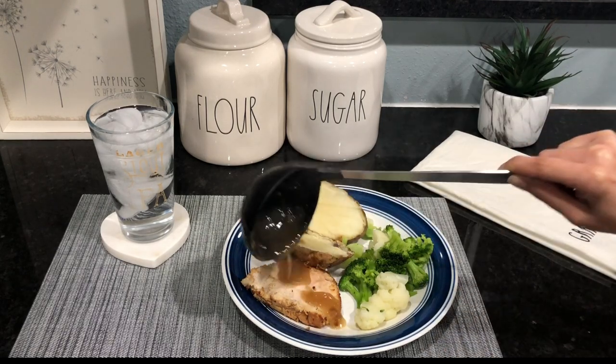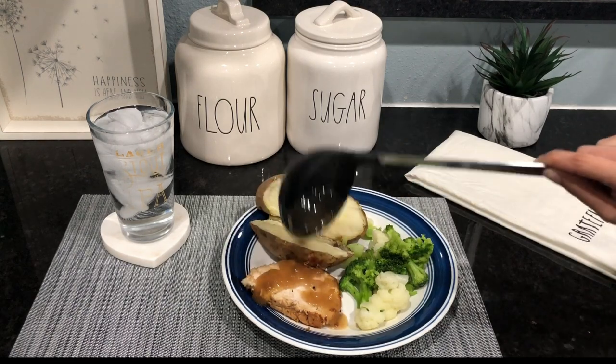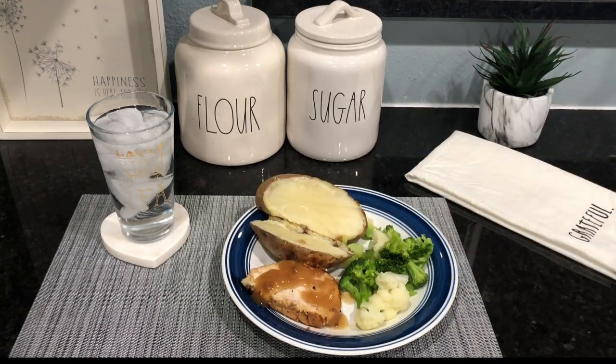Drizzle some of that gravy over the turkey, and add some mixed cheese and sour cream to your baked potato — and you're all set! Thank you so much for tuning in. I hope you enjoyed this fun little video and the food even more. Put a thumbs up if you enjoyed the recipe, try it out at home, and let me know what you think. Don't forget to hit subscribe if you haven't already!